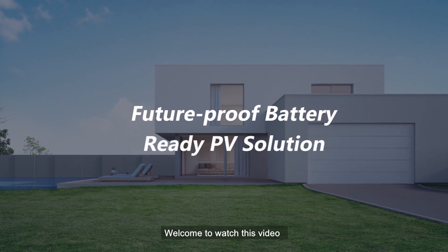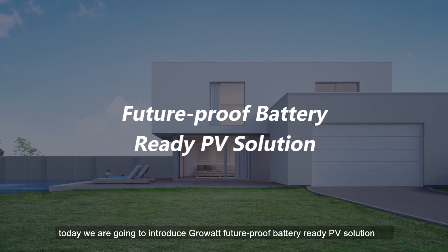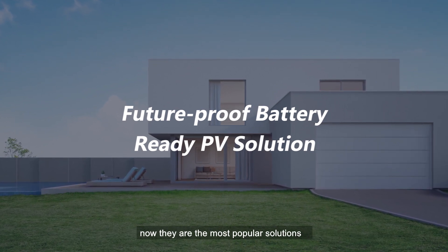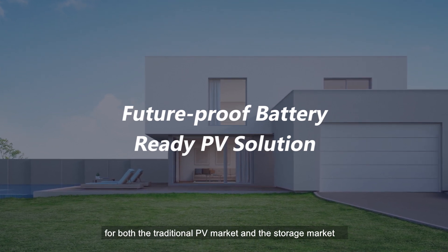Welcome to this video. Today we are going to introduce GrowWatt's Future Proof Battery Ready PV Solution. They are the most popular solutions for both the traditional PV market and the storage market.